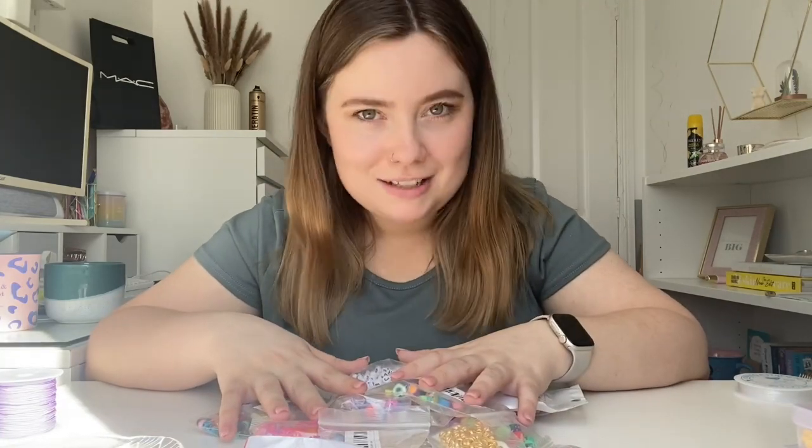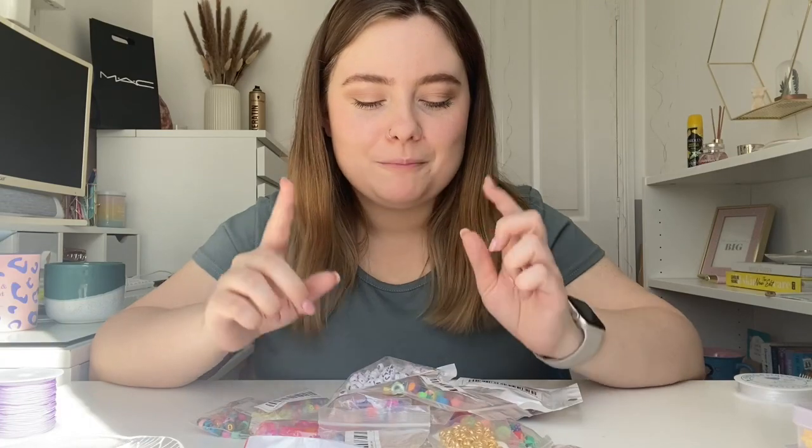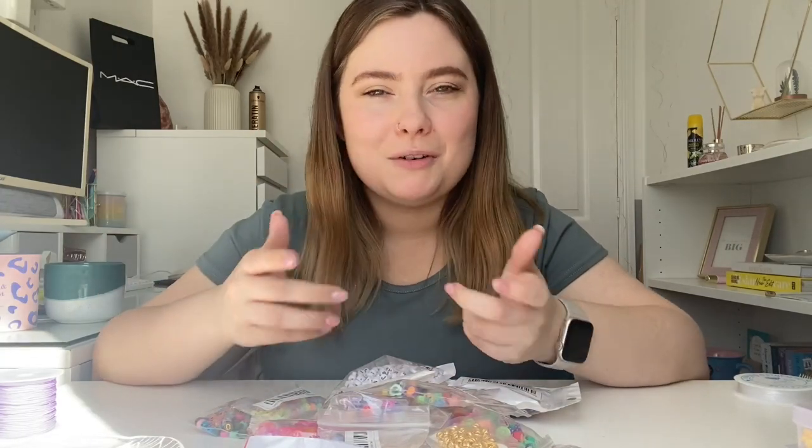That's my little Temu haul — I spent about £18 including delivery, which I didn't think was too bad. I definitely want to order more but I'm going to try and get through making some charms and bracelets first. I've also made an Instagram for my little crafty bit called Crafty Charm Core — that'll be linked below if you want to check it out.